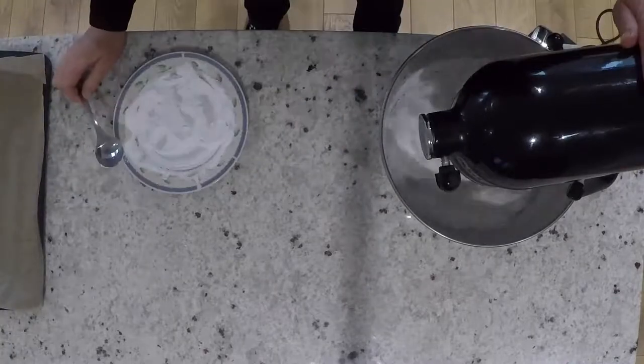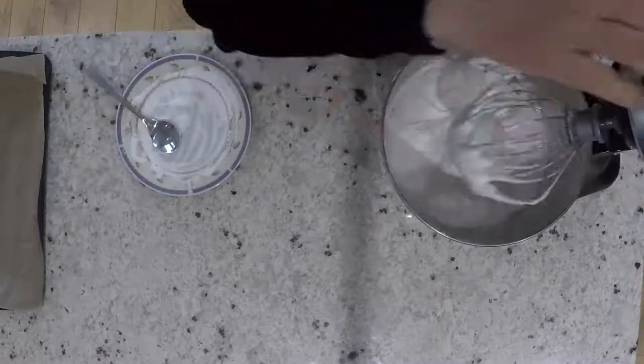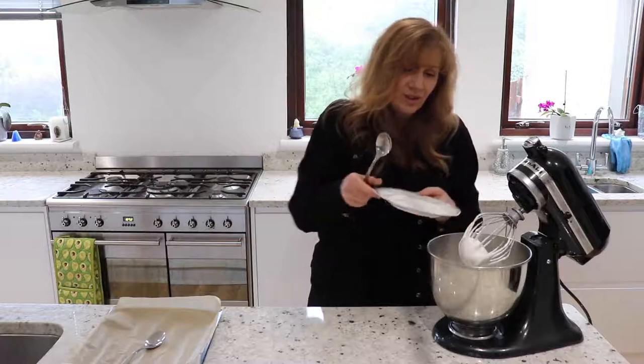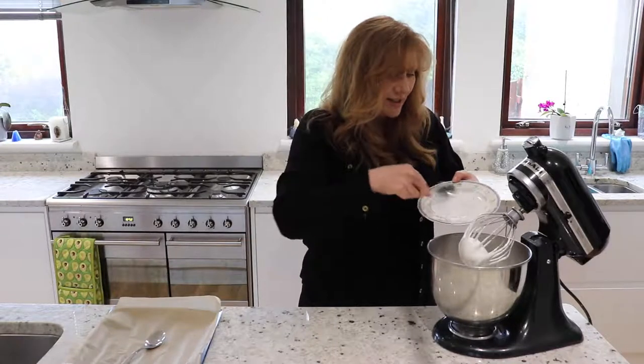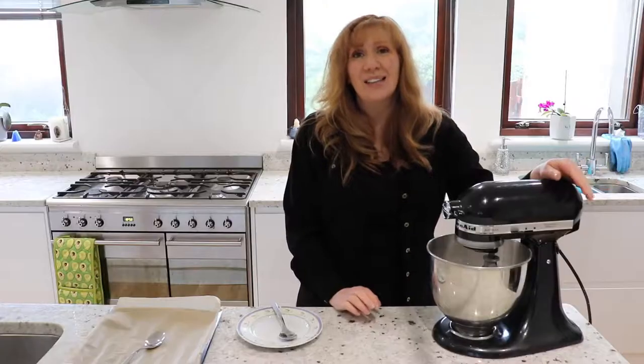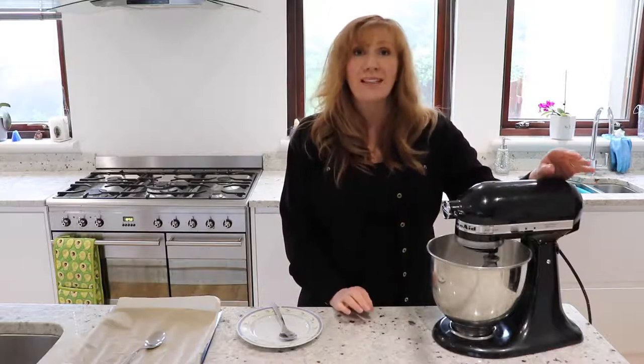You can see it's starting to thicken up and take a nice shape. I'm going to put the rest of my sugar in now — there's not very much left. Now that I've added all my icing sugar, I'm going to beat it for five minutes on full speed.